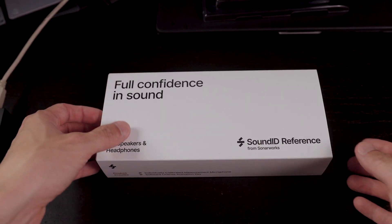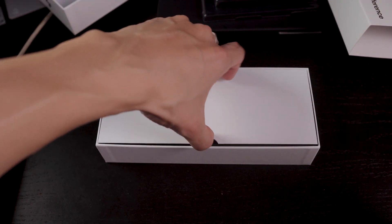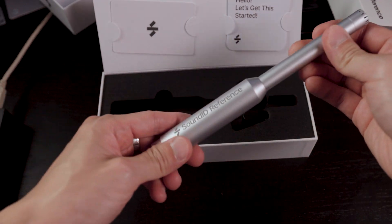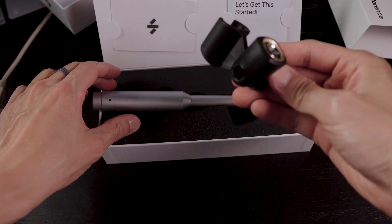Loving the packaging and design — let's unbox this. I love a nice unboxing experience. So looks like we got a calibration microphone here. I love the solid build — it has a nice metallic build to it. We got a microphone stand here too.